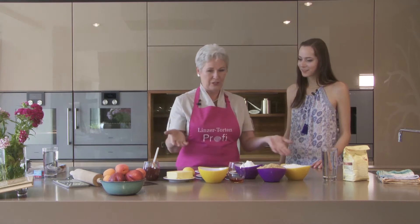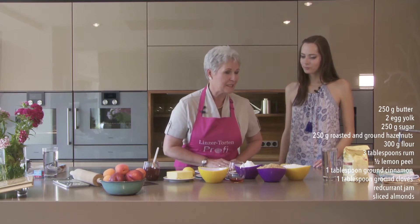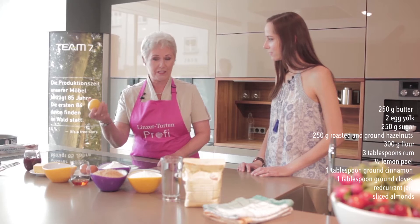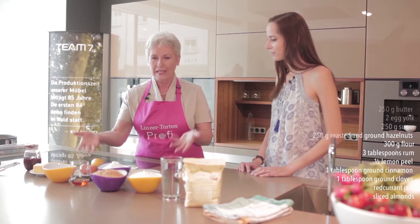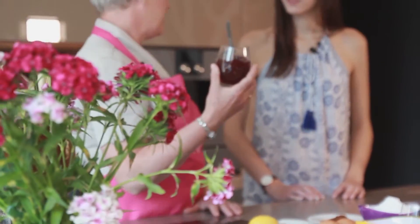Here's the list of ingredients: butter, sugar, flour, hazelnuts, spices, southern fruits, lemon peel, eggs, and a filling. Usually the filling is made of red or blackcurrant marmalade.